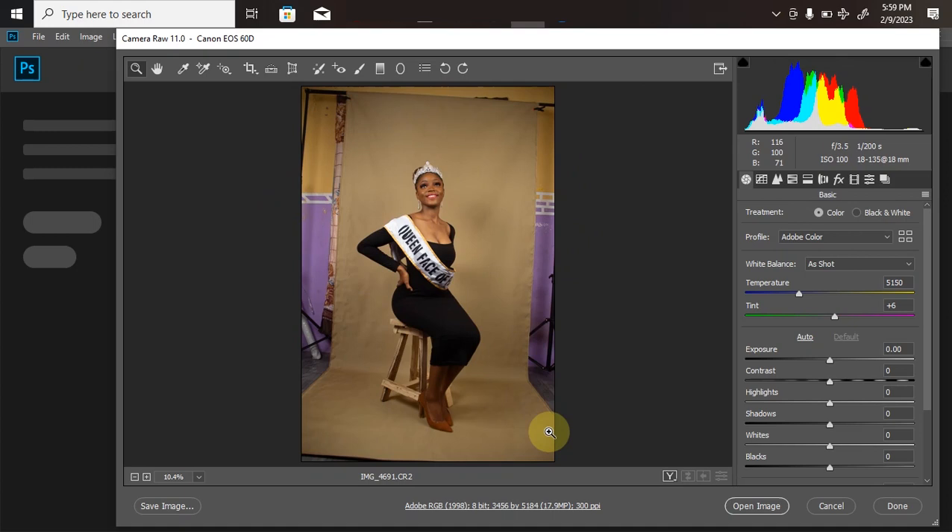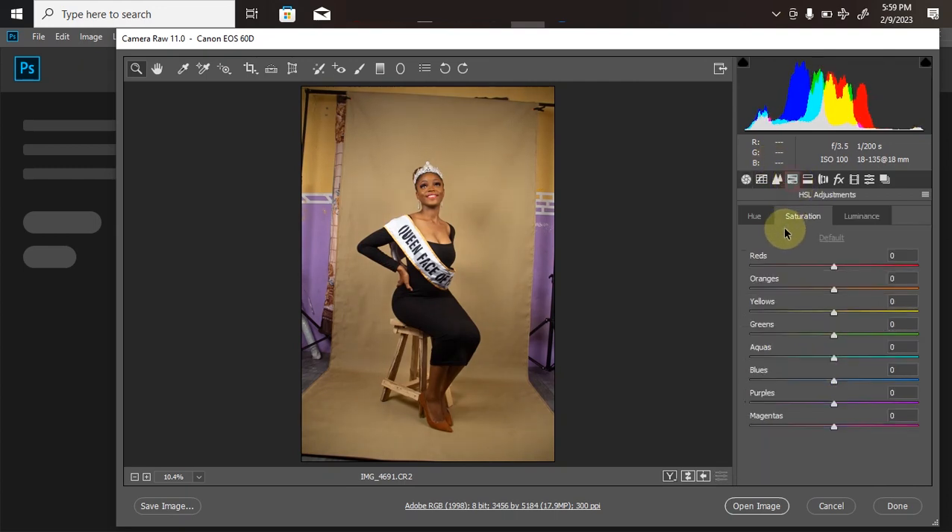The picture isn't as bright as I'd like, which is why I shoot in RAW — so I have more possibility of making adjustments later. I'm going to increase my highlights a little bit, bring up the shadows, the whites are okay, then bring up the exposure a little bit. Then I'll go to my HSL adjustments — under saturation I'll increase the skin tone a little bit, and under luminance I'll increase the brightness of the skin.